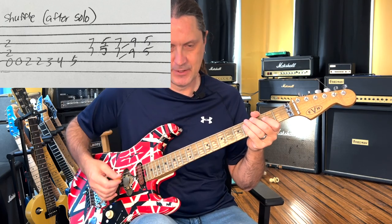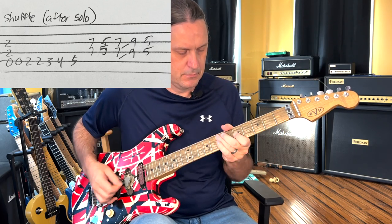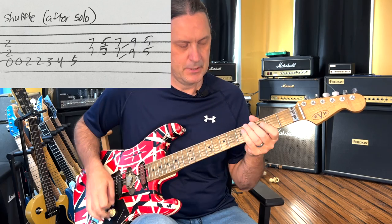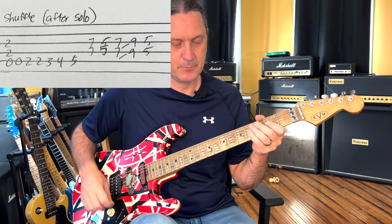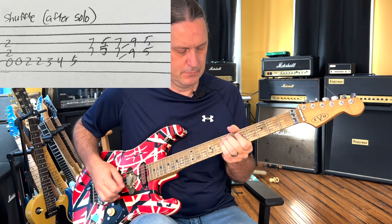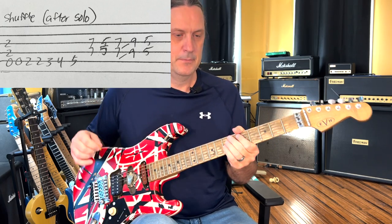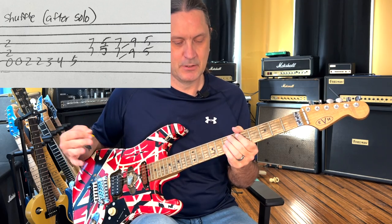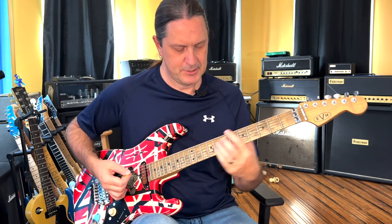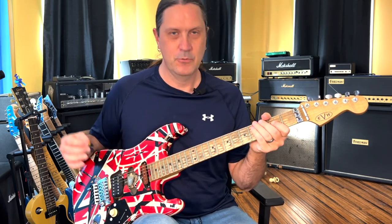And you've got to learn the A minor pentatonic, because in between that little lick during the breakdown after the solo, he does some improv stuff. Skipping ahead in the song — talking about the breakdown after the guitar solo — he starts up on an E and goes all the way up to an A, which brings us into that section.